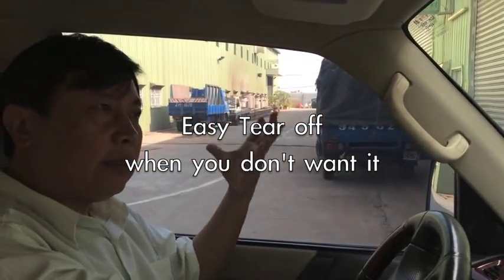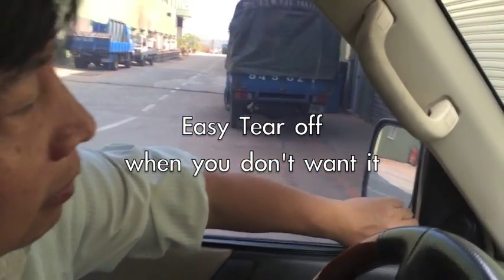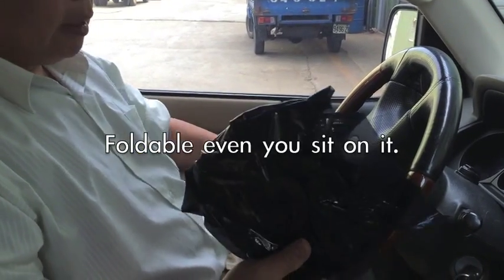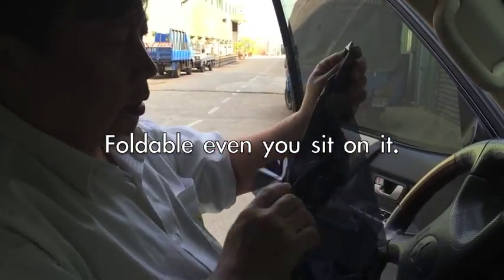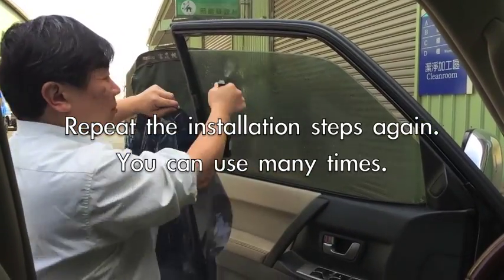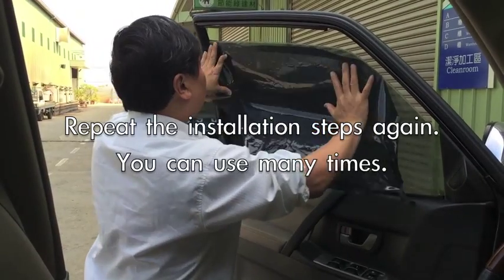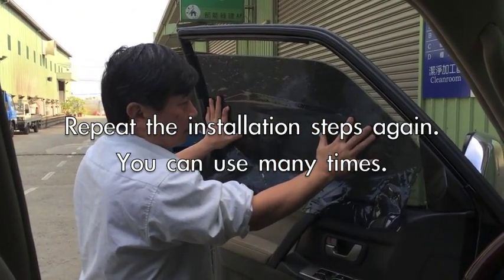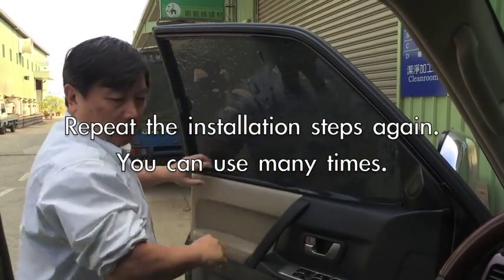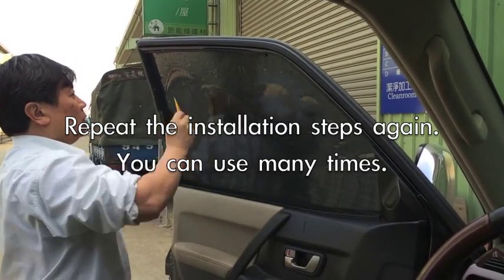Maybe in winter, in the rain, or at night you want to see your mirror but you cannot see very well through the film — then you can tear it off very easily. It's okay. It's foldable, but if you want to reinstall it on the car, use the water again. Just pour water on it, and you can put it back very easily.